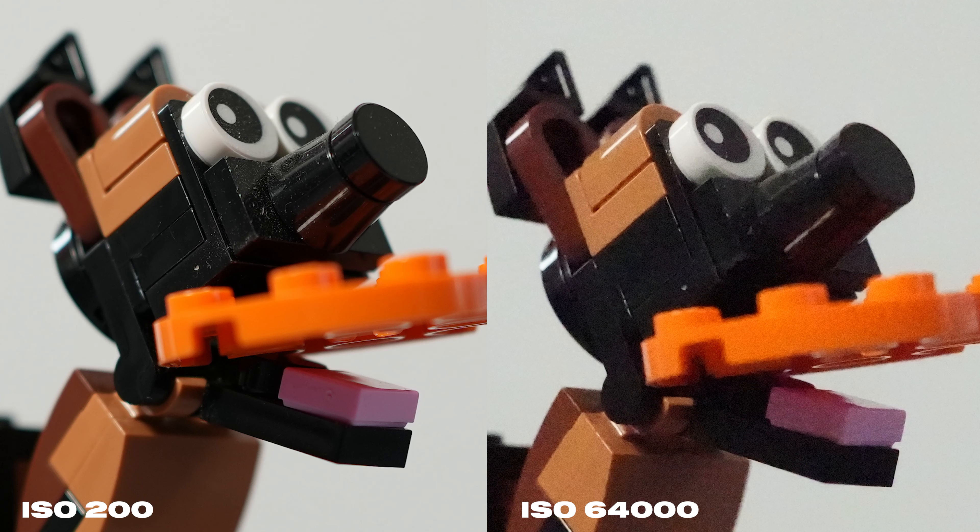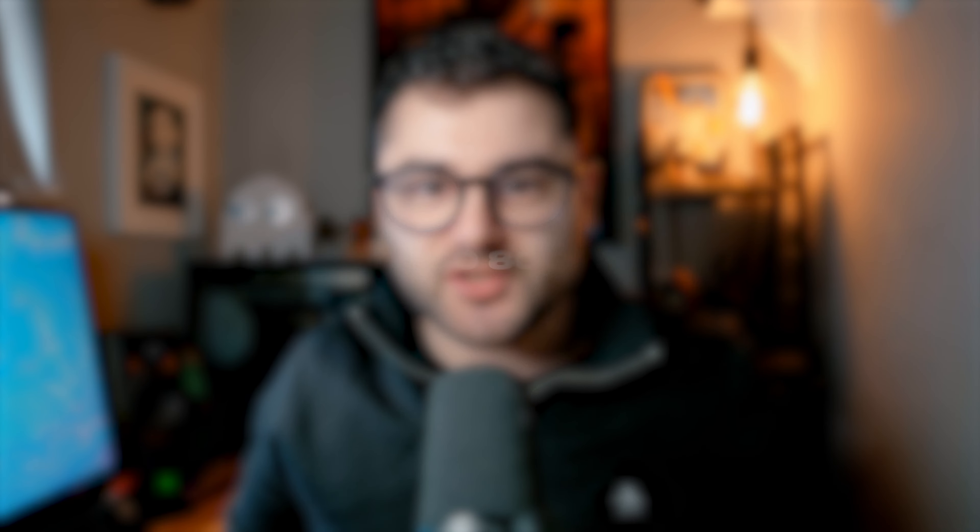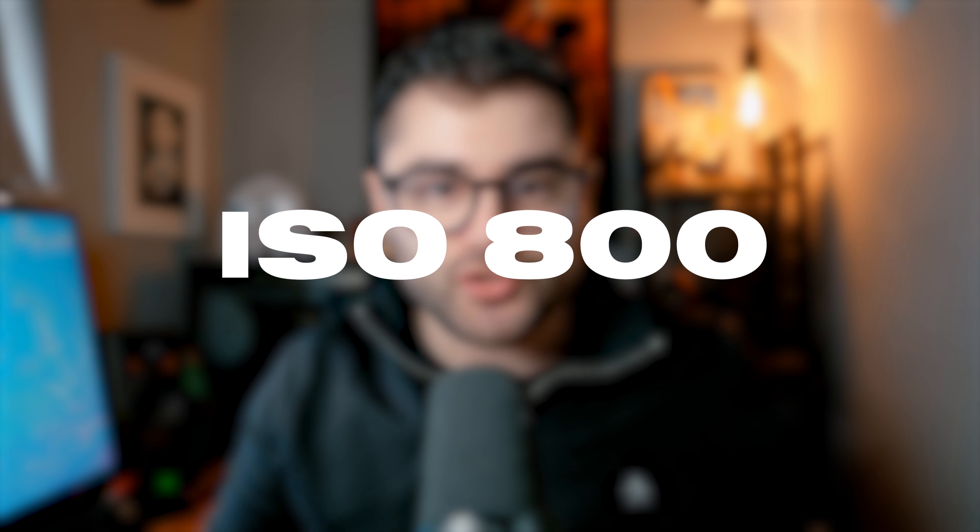If you're planning to shoot fast moving objects, or even just people moving in a portrait shoot, try to shoot at least 1/500, if not higher. That way you'll ensure your photos come out crisp and sharp without motion blur. As you increase shutter speed, your image will get darker, so it will depend on what lens you're using and what ISO you're happy to shoot at — and that brings me on to ISO.